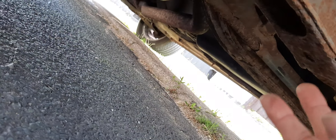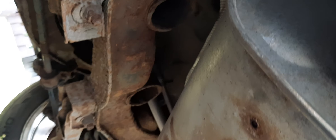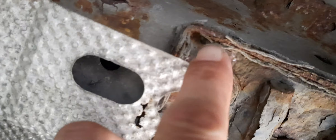Rear subframes, suspension, wishbones. The problem is where the exhaust mounts are and the back box is — it's the heat shield. The problem is it's rotted away from the mounts. It's all rotted.